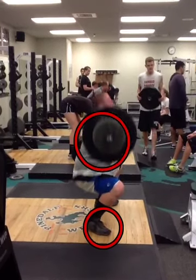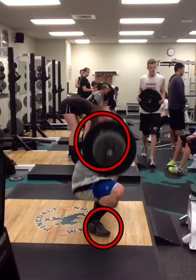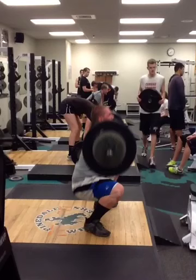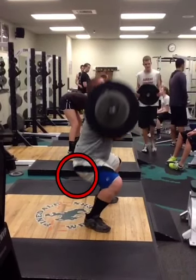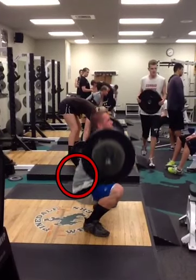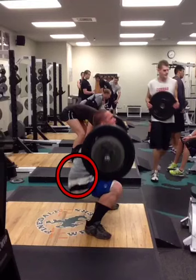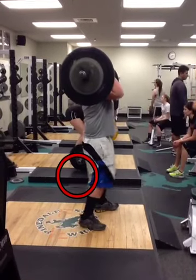Elbows come around nice. But in the bottom, we don't want to get soft. We'll see the back soften up right as we catch — right there we start to see it's soft. So we want to stay tight there and drive.